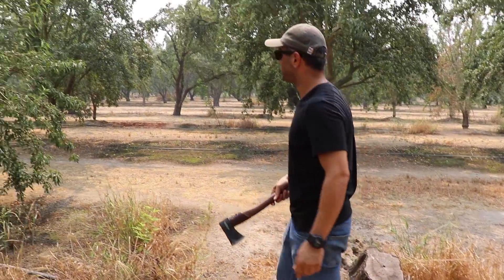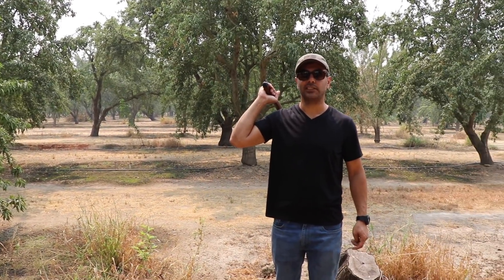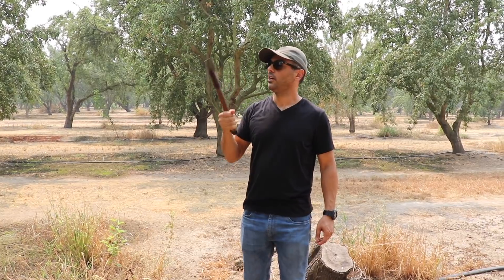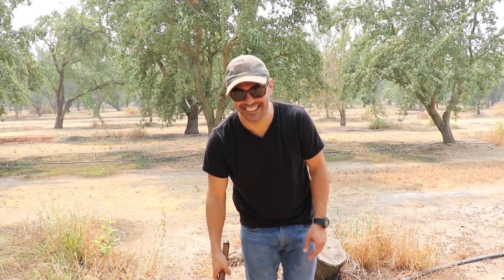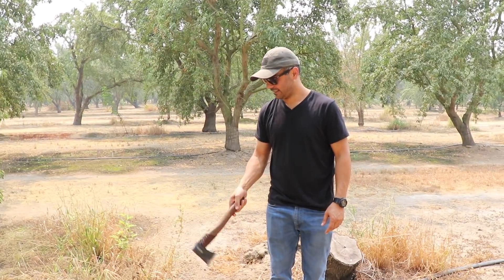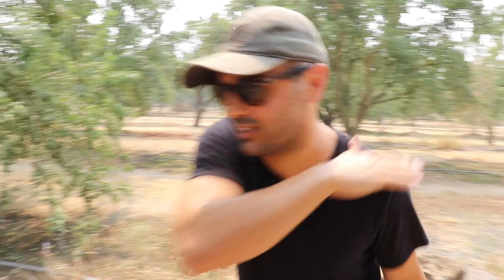Thanks to Vox for sending us these tools - we really appreciate it. Thanks again for Vox, check the link in the description. I hope you guys enjoyed this video. If you did, give it a thumbs up, subscribe, and as always thank you for watching - we'll see you guys next time.